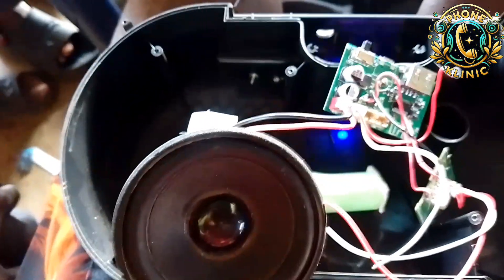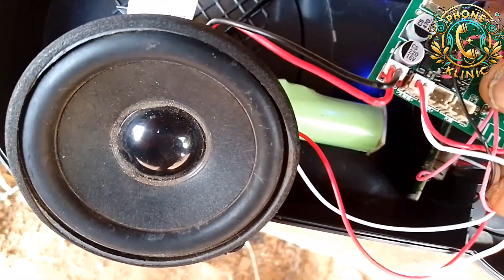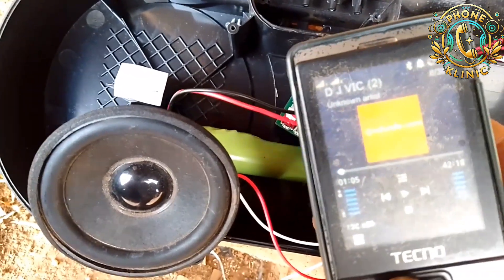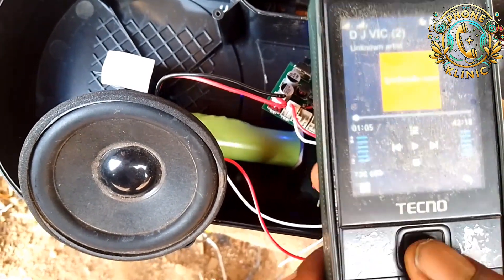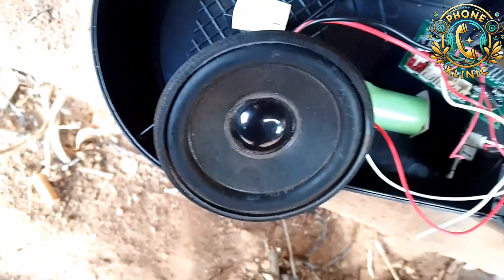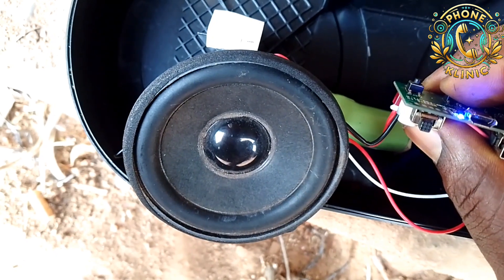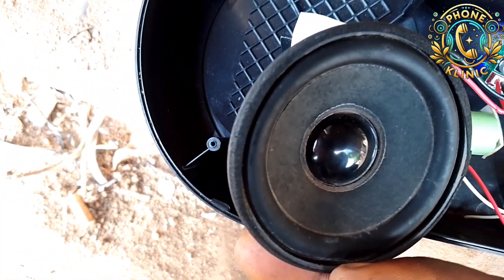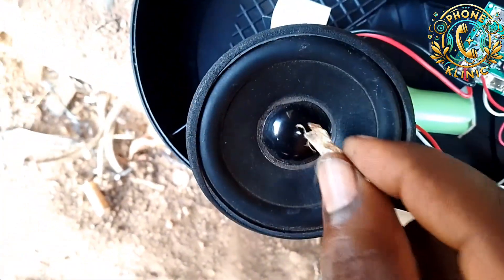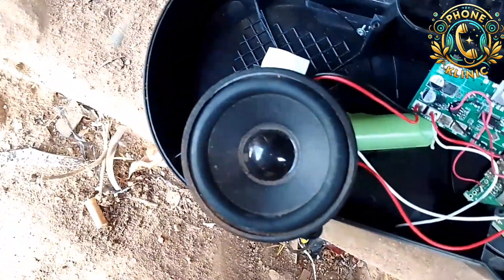I'm going to connect my phone to it now so we can test it with music to see whether the sound is clear or not. It's connected and I'm playing music — you can hear it talking. I won't play it for long because of YouTube copyright. Please stay tuned for my upcoming video. Stay updated, check for frequent uploads, stay blessed, and see you again.